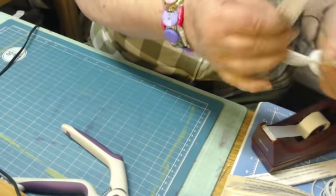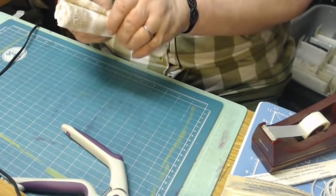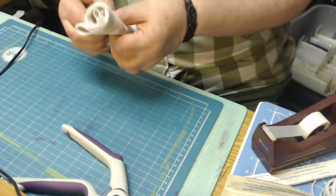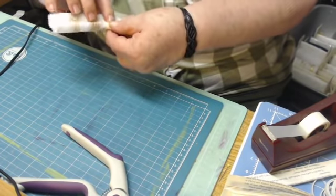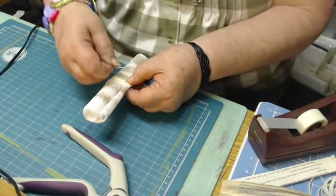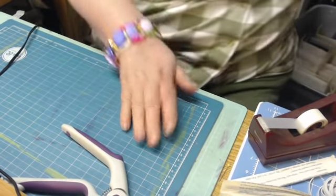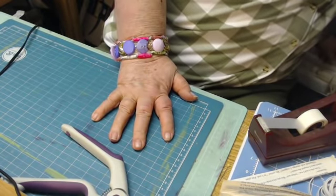See, these are the extras that just come as pretty pretties. So Kathy, if you're watching this, this is your order I'm filling right now — it'll get mailed today.